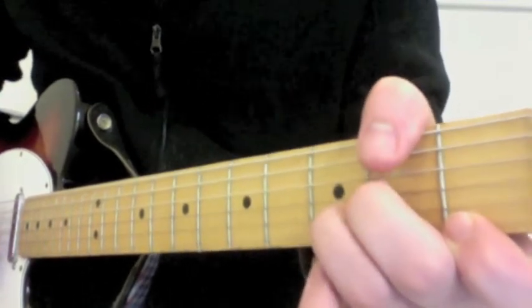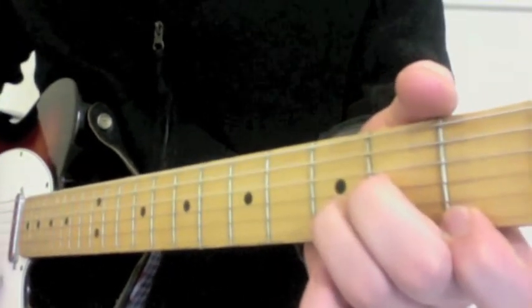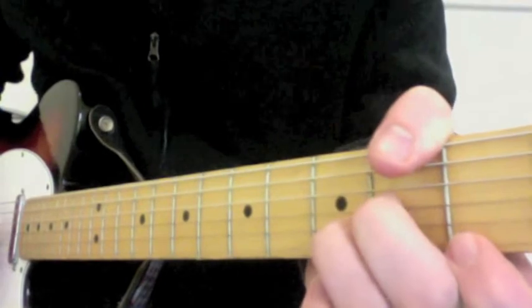Simply put your thumb over to mute those strings if you want to, or hopefully your strumming pattern will naturally start from the 4th string only.